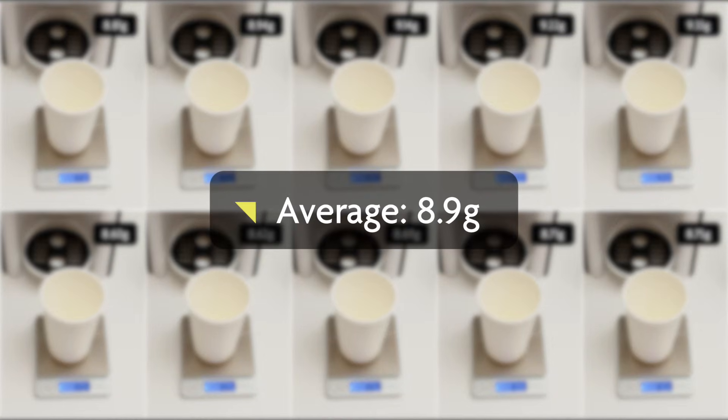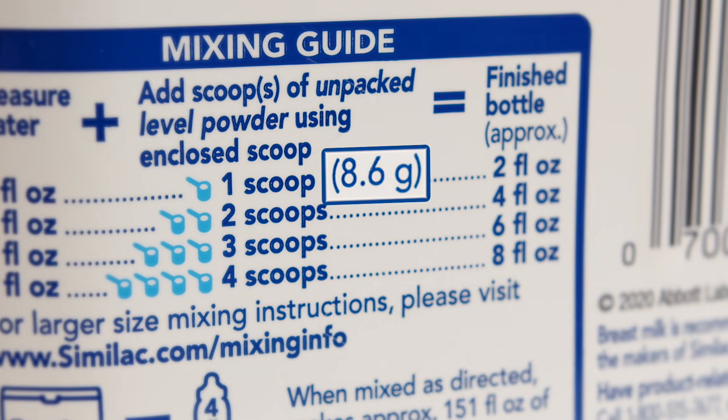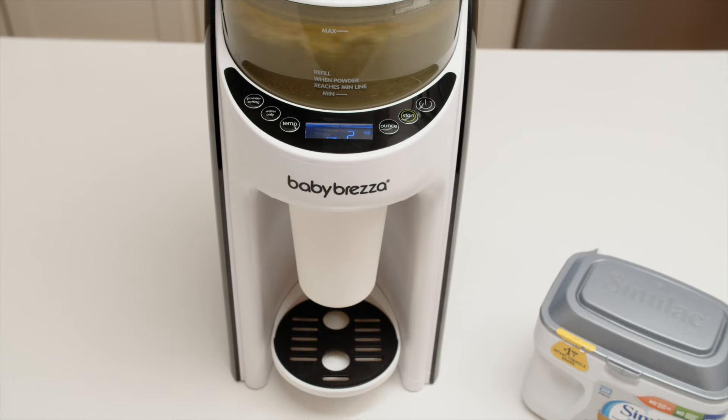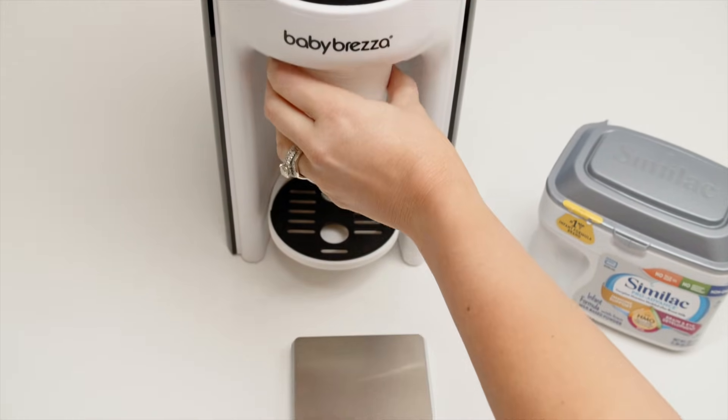In this case, our samples average out to 8.9 grams, which is slightly higher than the label weight and far more accurate and consistent than hand scooping. So we assign setting 6 to this formula brand and type. By doing this with every formula powder, we can ensure the Formula Pro dispenses accurately every time.